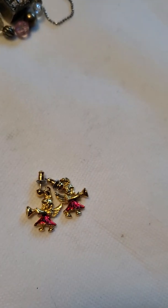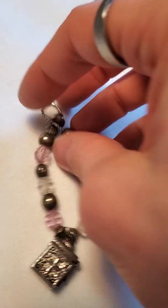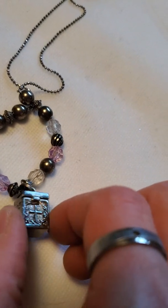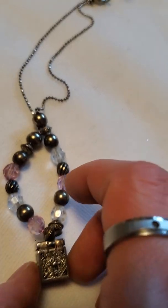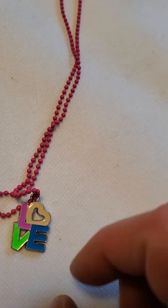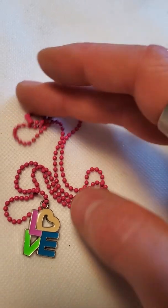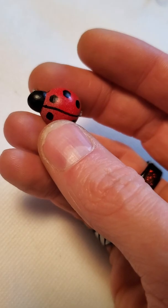A couple of angel herald studs for a Christmas theme. Then here's another one I made — this big charm that actually opens with a little compartment inside, though it's so tiny. And then there's this little love necklace on a pink beaded chain, as well as a little ladybug pin that looks homemade and painted.